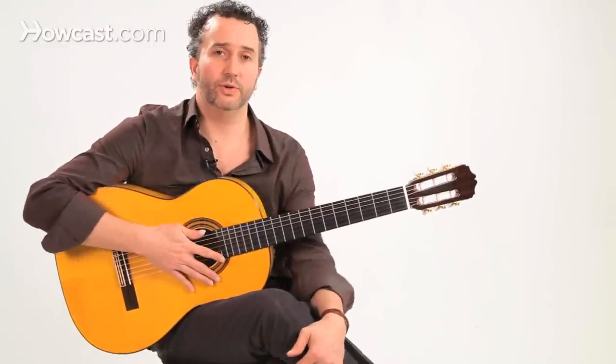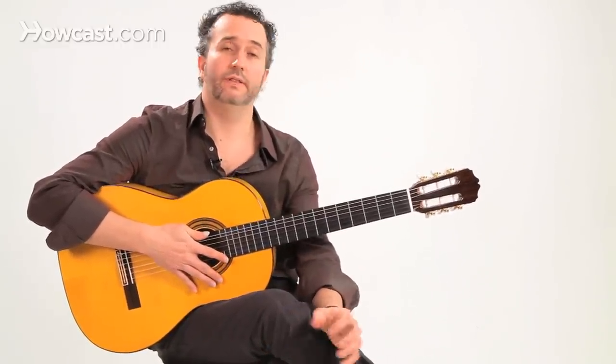Hi, I'm Dan Garcia, and I'm going to show you how to play tremolo — flamenco tremolo.